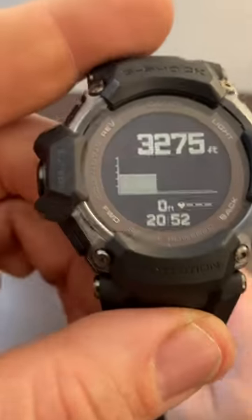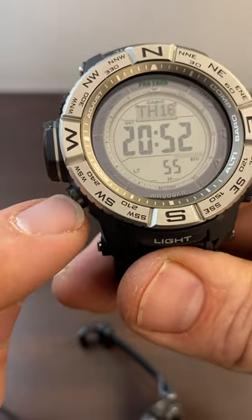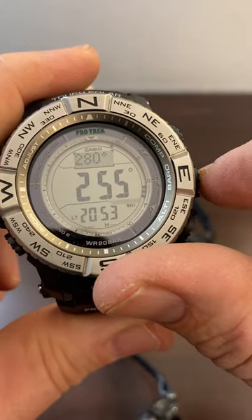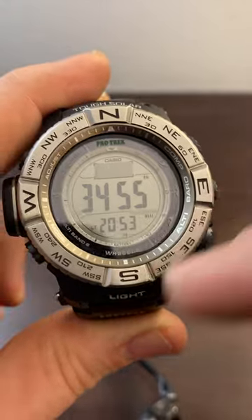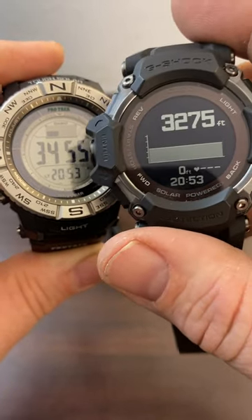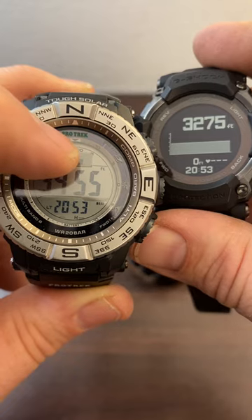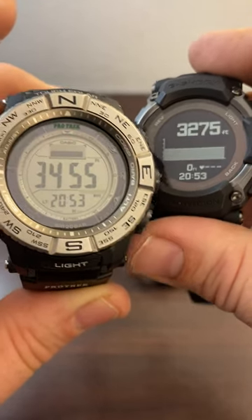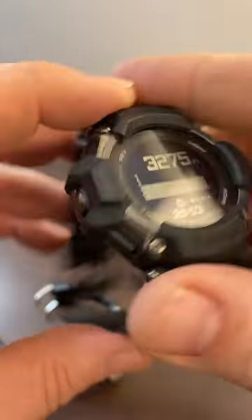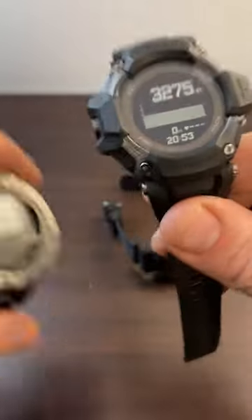Comparing the ABC functions of the GBD-H2000 to the Casio ProTrek digital: the advantage of this one is that you can access compass, barometer, or altimeter from any screen by pressing their own dedicated buttons. On the ProTrek you need to dive through the menu to get there. This one has a graph of altitude — it hasn't changed much because I've been in this room all day — and the ProTrek shows the same. You can see in my other videos how it measures altitude on the graph while hiking.